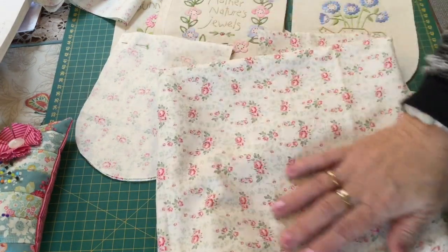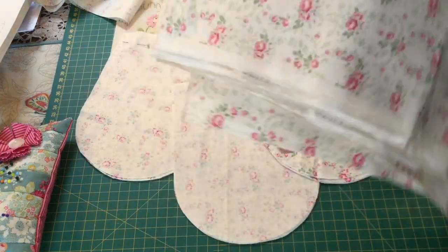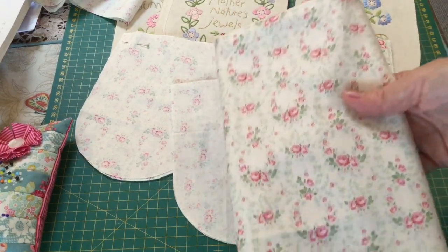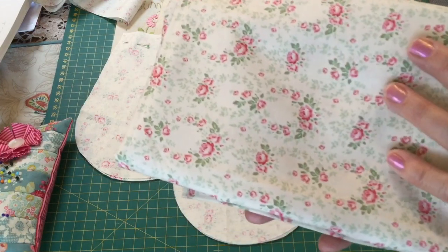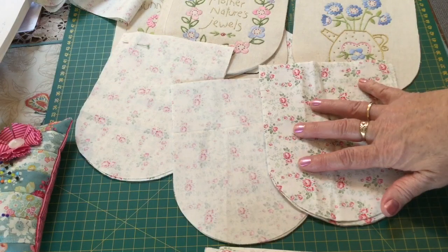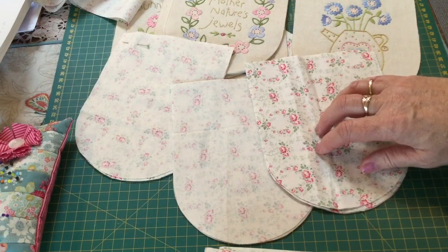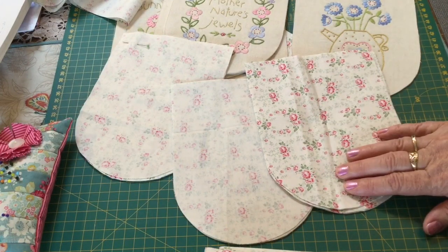When I bought the kit from Tilda Australia it did come with some fabrics from Happy Campers, but because I'm hanging this in my studio and my studio is decorated in shabby floral tones, I just wanted to use just the one fabric for mine. I'll come back and show you my bias tape and how you iron that to get it ready, and I'll have all of my blades sewn up — I'll clip the curves and turn them in, and then show you how to put it together.